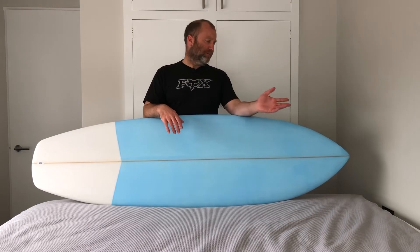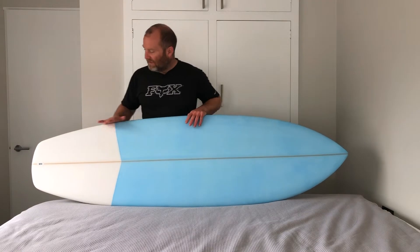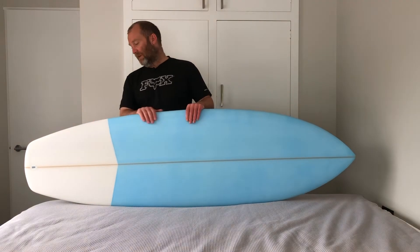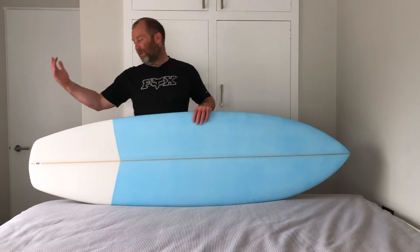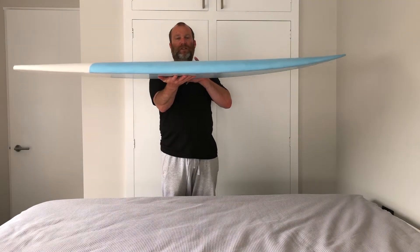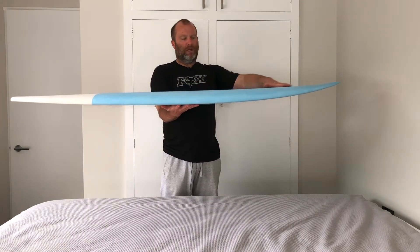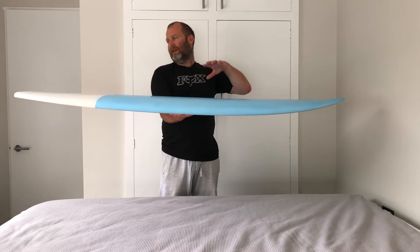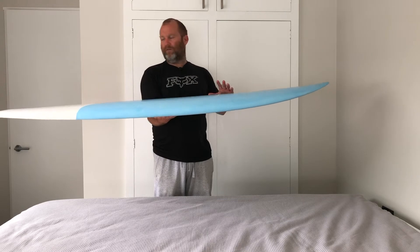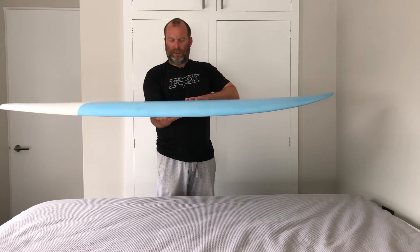The nose is sort of a modernized fish nose and the tail's kind of a widened out hybrid squash tail. So it's like grafting a fish nose onto a step-down shortboard tail, keeping a fairly fishy rocker and a nice foil with plenty of thickness under your chest. The tail's nice and balanced — it's got a bit of thickness and width but it's not over thick.